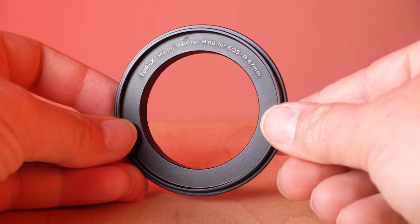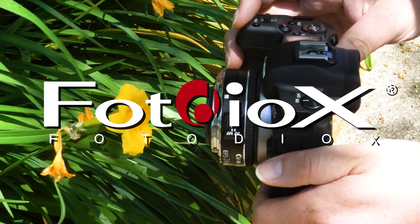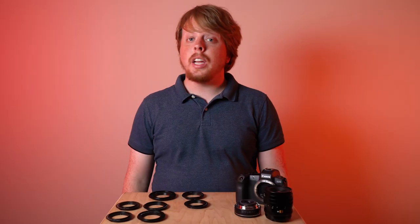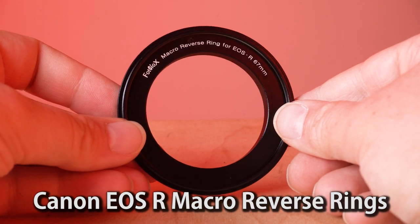Today we're taking a look at our brand new Canon EOS R macro reverse rings. Hey everyone, Sean here with Fotodiox.com, and today we're announcing our new Canon EOS R macro reverse rings.